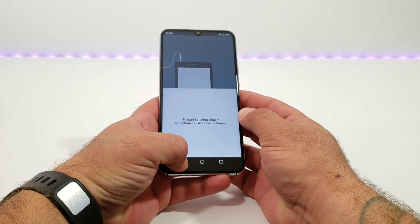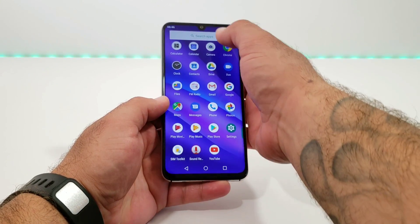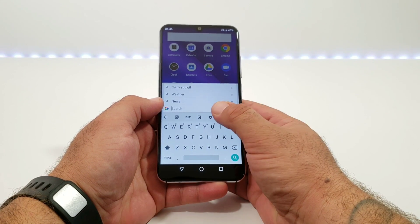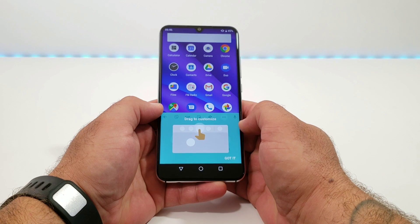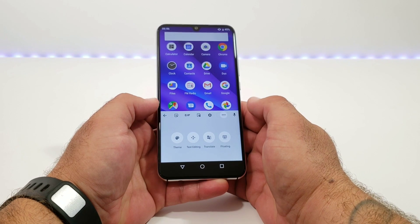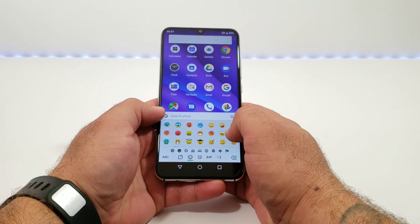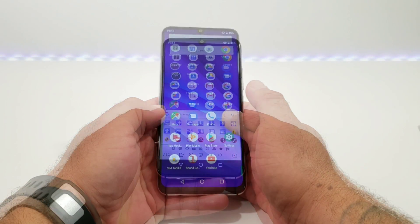You also have an option up top to search for applications. This is a good time to share the keyboard — it's running Gboard, probably my favorite Android keyboard. It's very customizable with a variety of different options. You can also see the different emojis available with the Google keyboard. I always try to give you as much information as possible in my unboxing videos, even down to the smallest detail.